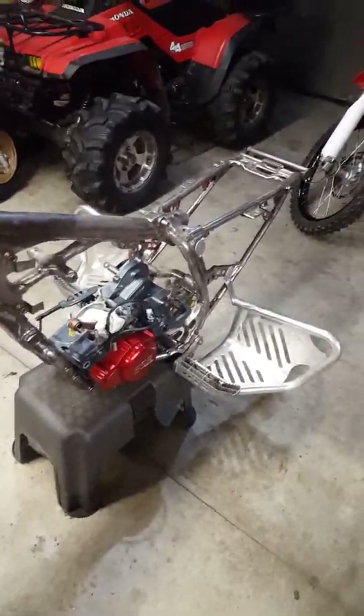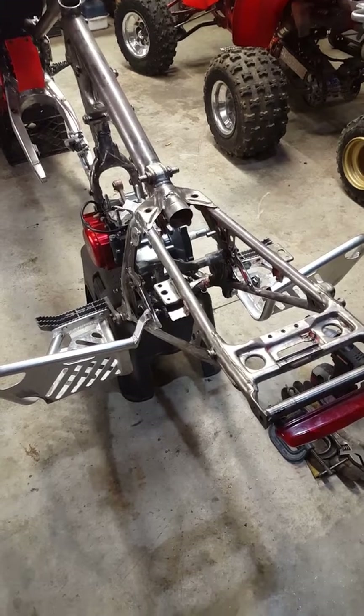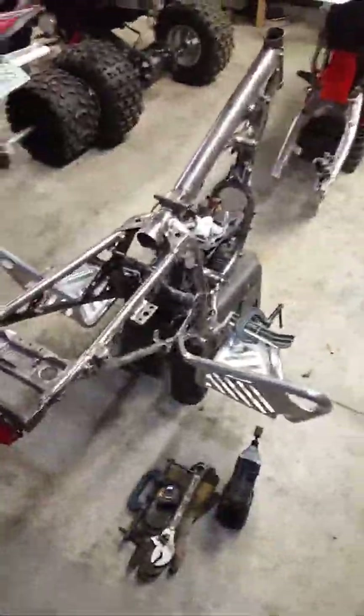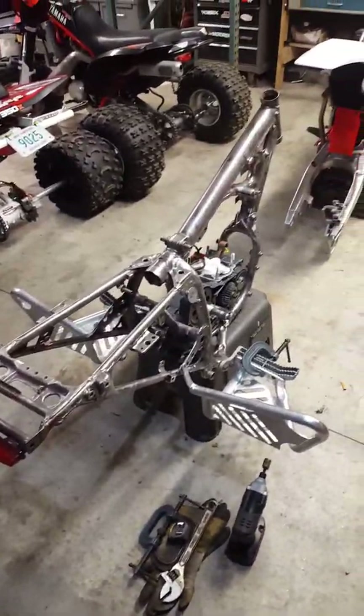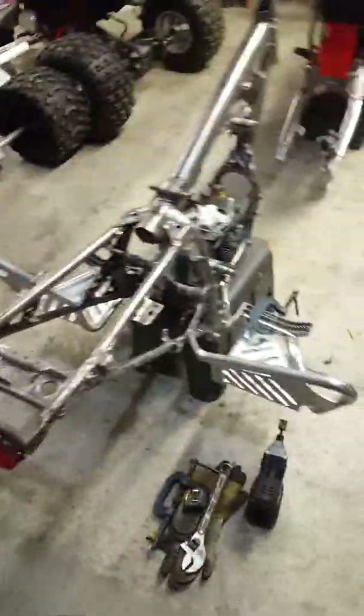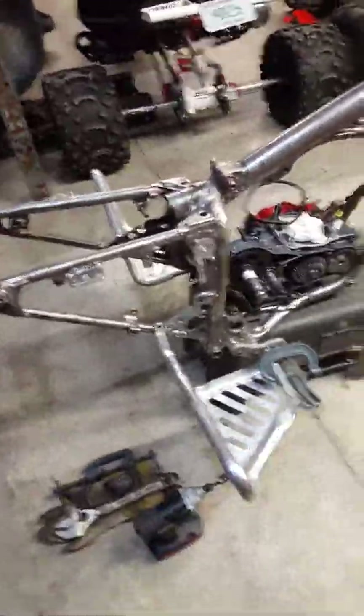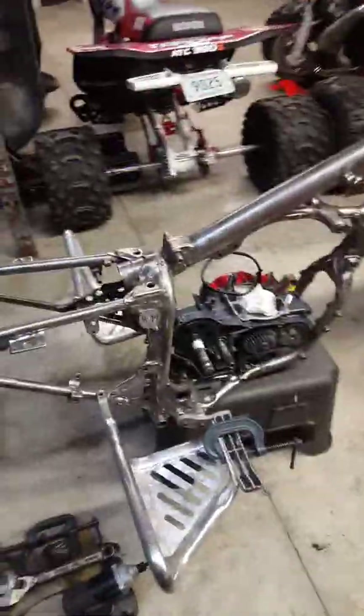Long time no talk. I've pretty much been working on my house and haven't had time for the toys or money, so finally starting to get back out here. Still got the 450 apart, still working on that. Pretty much everything else is together — the CR's back — but focusing on my ATC 250R. Pretty much want to make this an MX type build.